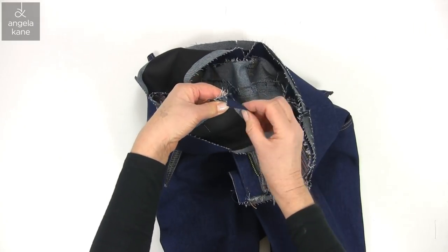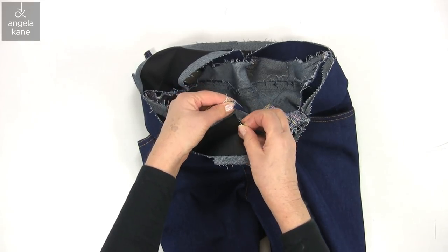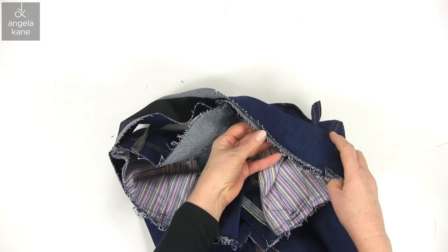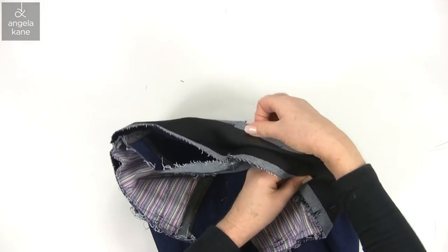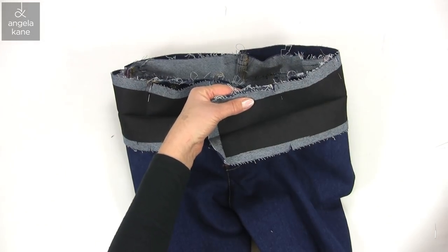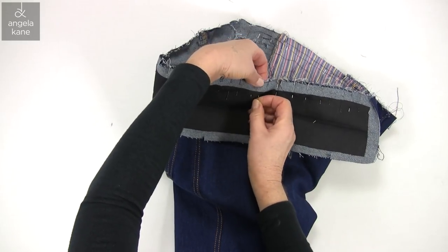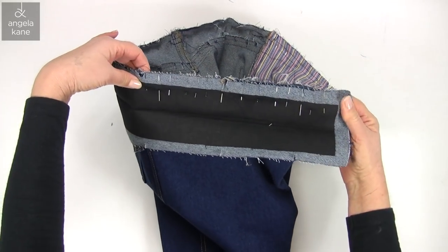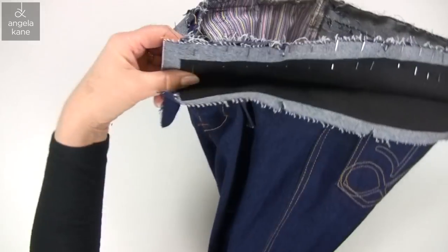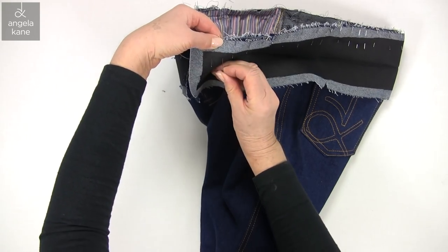The seam line at the other end should line up with the edge of the underlap or the zip guard. So go round and pin in between. You can't use too many pins.